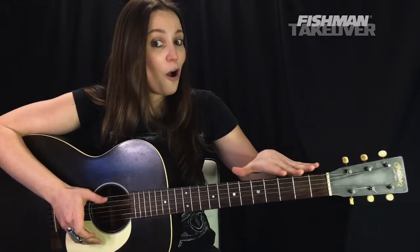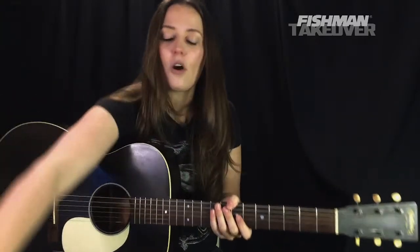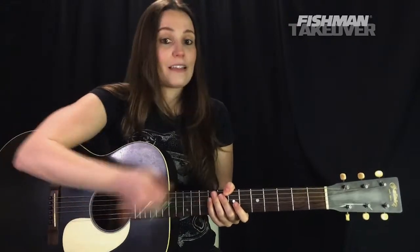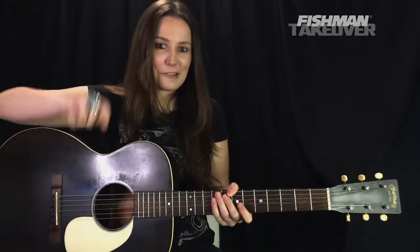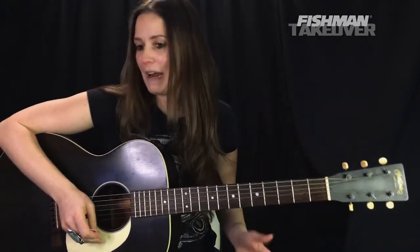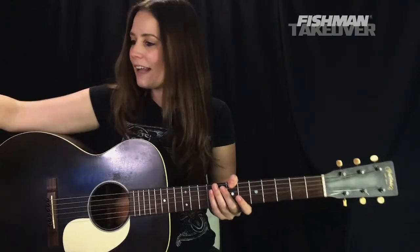We're going to be focusing on the acoustic parts of this song today, so have your acoustic guitar in standard tuning. I'm also going to be giving you a second option on how to play this, so have a capo handy towards the second half of the lesson — acoustic guitar in standard tuning.